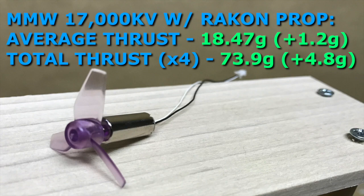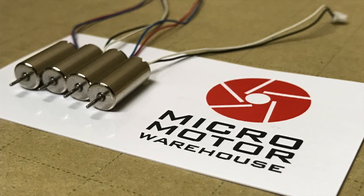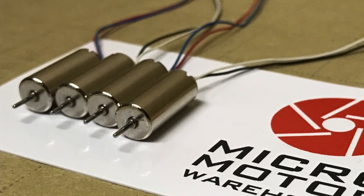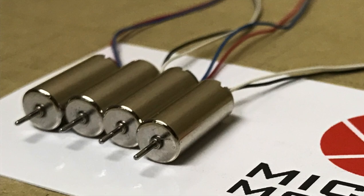Here are the 17,000 kV motor results. The main takeaway is that the difference between the stock motor with the Raycon prop and the upgraded motor with the Raycon prop is about 1.2 grams of extra thrust per motor, coming out to about 4.8 grams total. This is a pretty big jump compared to what we were expecting, because the stock motors are 60,000 RPM and these calculate out to about 63,000 RPM — so they're not spinning that much faster, but you're getting quite a bit of performance for that little bump in RPM.